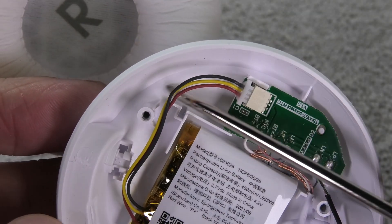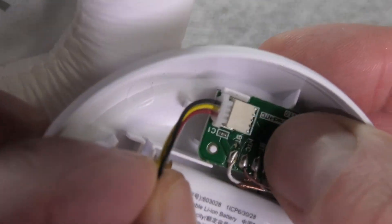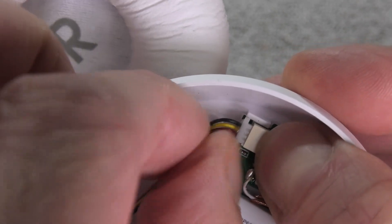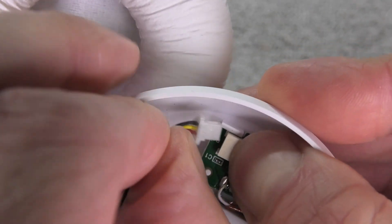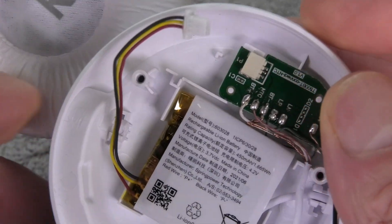Lucky for us, the battery can really easily be removed by detaching the connector from the PCB. All you have to do is make sure that you hold down on the port that the battery is connected to so we don't accidentally rip it off while we detach the battery.